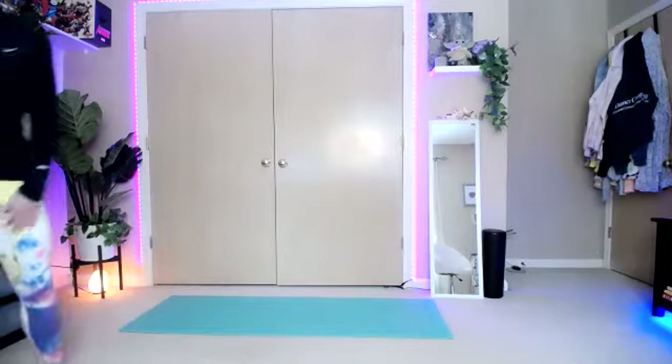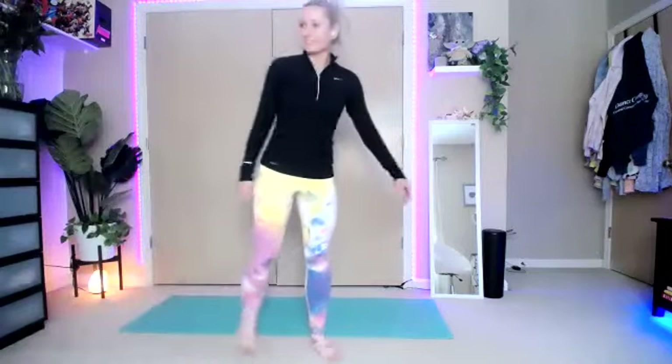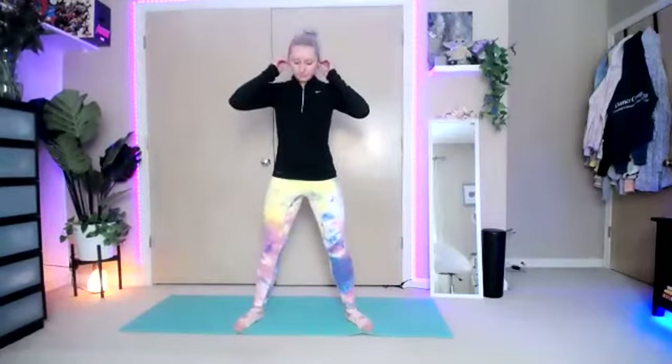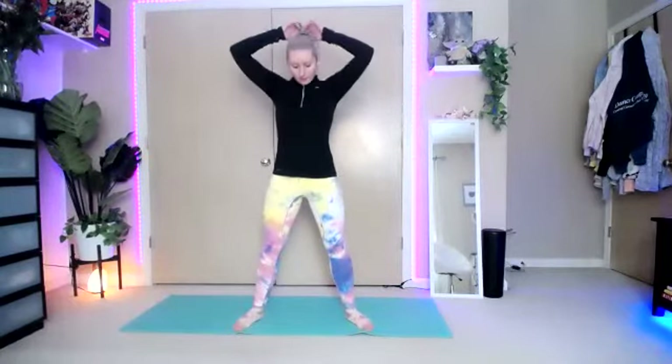Hi, my name is Elena. Feel free to hop on video or stay off video. If the music gets too loud or if you can't hear me at any point, feel free to come off mute. We're going to do our backwards bar today, starting with our upper body and finishing with our lower body. So let's warm up with those arms.